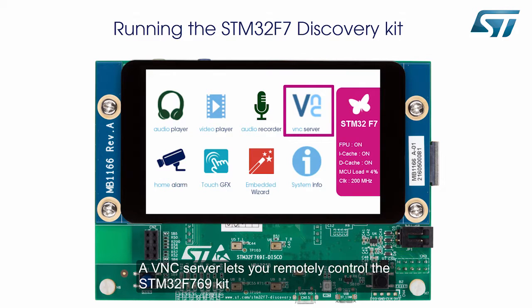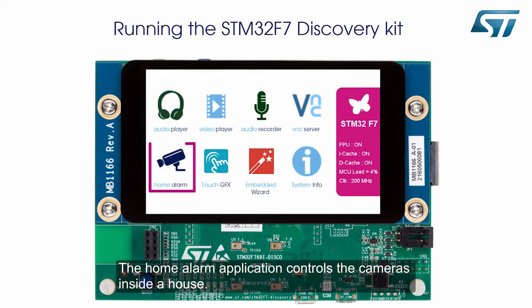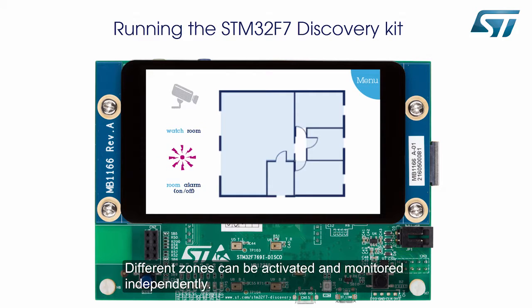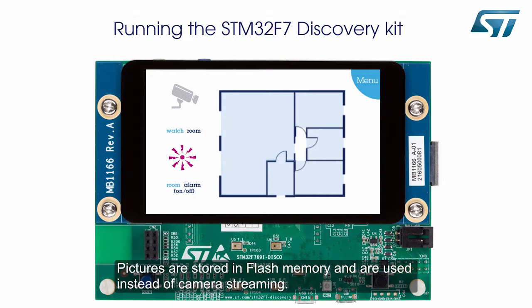A VNC server lets you remotely control the STM32F769 kit from a computer using a VNC client. The home alarm application controls the cameras inside a house. Different zones can be activated and monitored independently. No camera is mounted on the 32F769 iDiscovery board — pictures are stored in flash memory and are used instead of camera streaming.